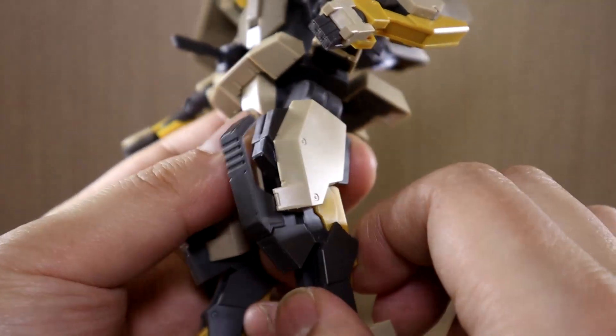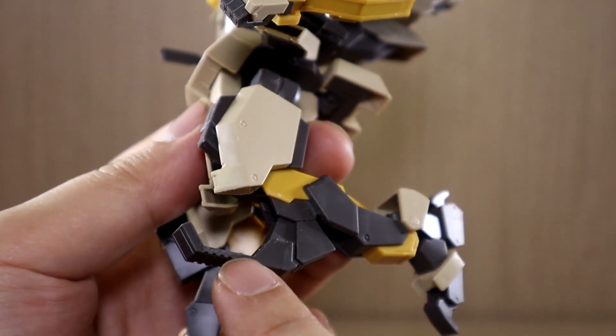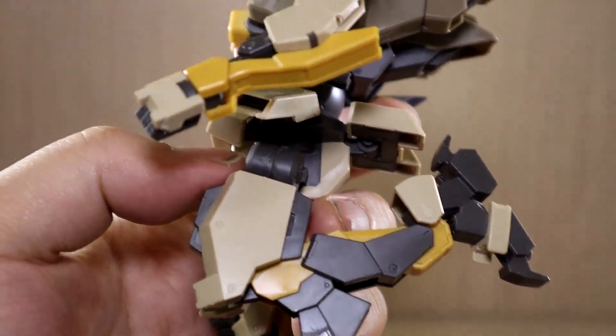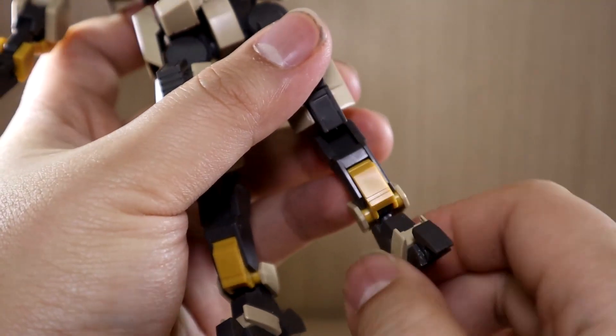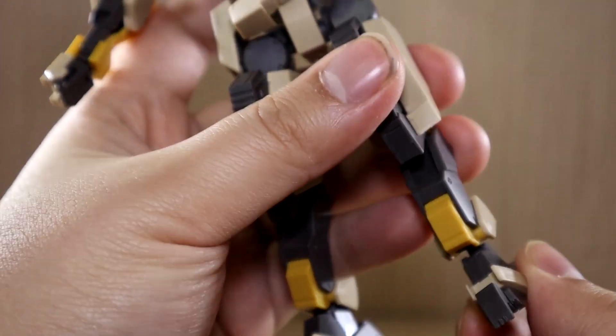Let's start with the head. The design is a little unique and quite different from your typical Gunpla mobile suits. The individual lines on the head are separate stickers, so make sure to apply them in the correct position. The head is on a ball joint so you can look up and down, and twist left and right.